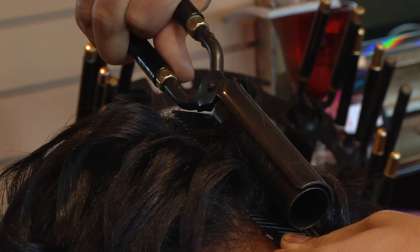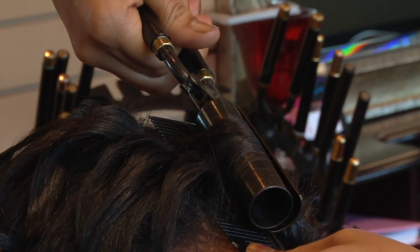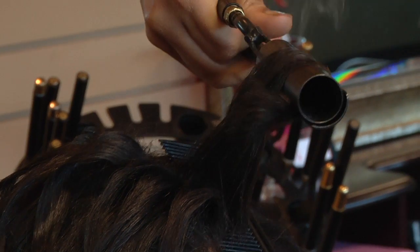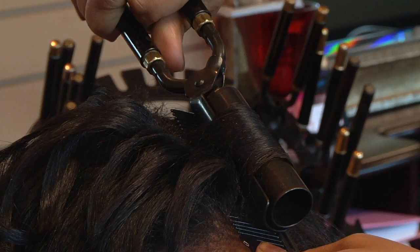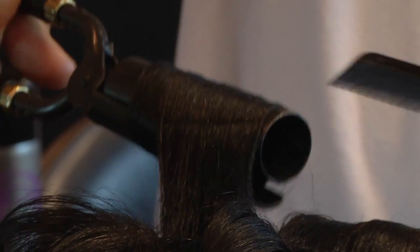Next, I'm going to go to the next section and repeat this continuously until I have my desired look throughout the entire head for my client. I'm Quantica Sparks, and that's how to style hair with Marcel Curling Irons.